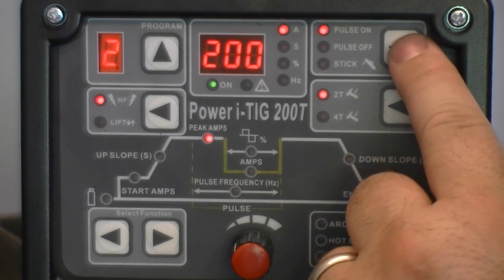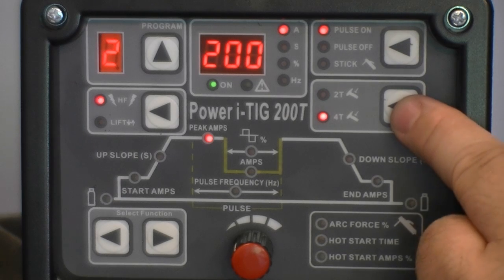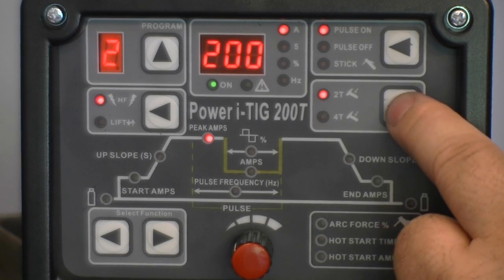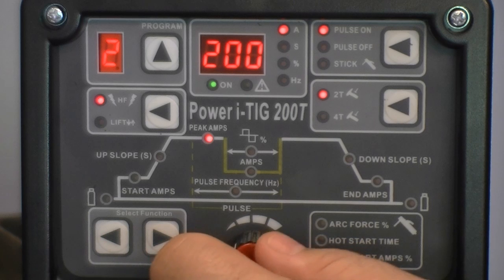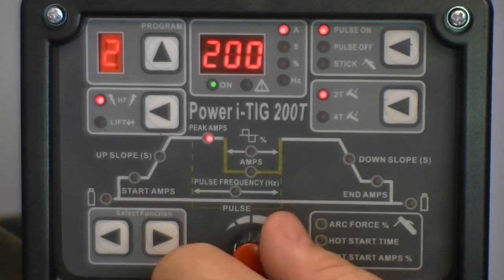In TIG mode, the unit may be used in 2T or 4T torch switch control mode, or the unit may be used with a foot pedal. 2T mode must be selected while using the foot pedal. To operate correctly with the foot pedal, start amps, end amps, and up and down slopes should be set to the lowest possible value.